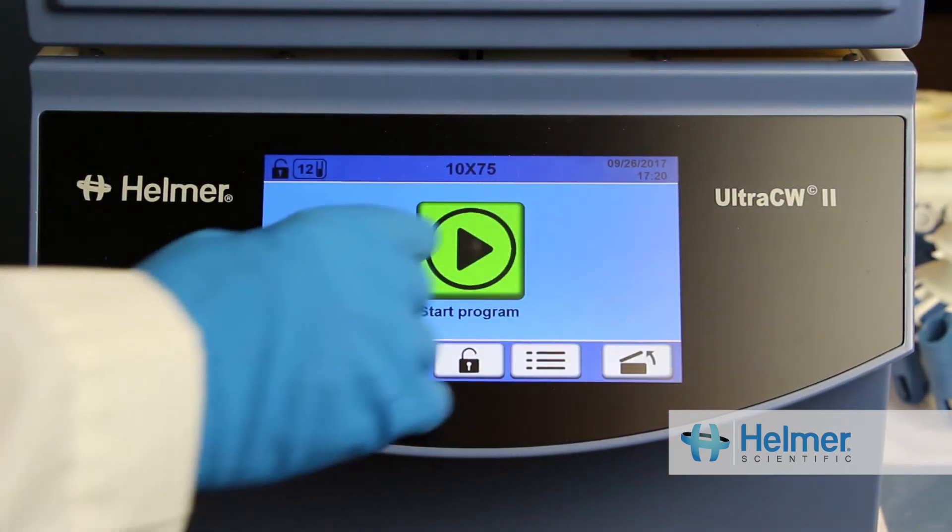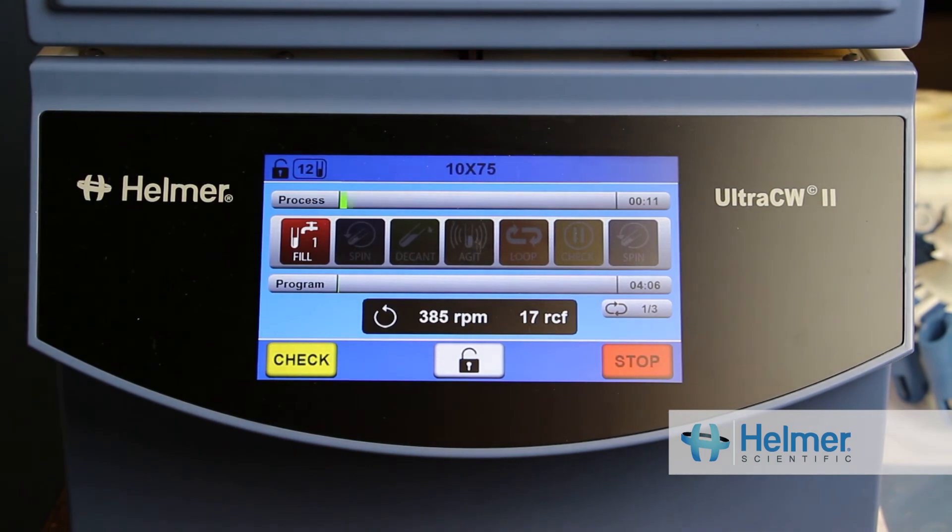In addition, while running a program, it's easy to keep track of where you are. The user interface keeps you informed at all times. Thanks for watching our intuitive programming demonstration for the UltraCW2. See you in the next video.